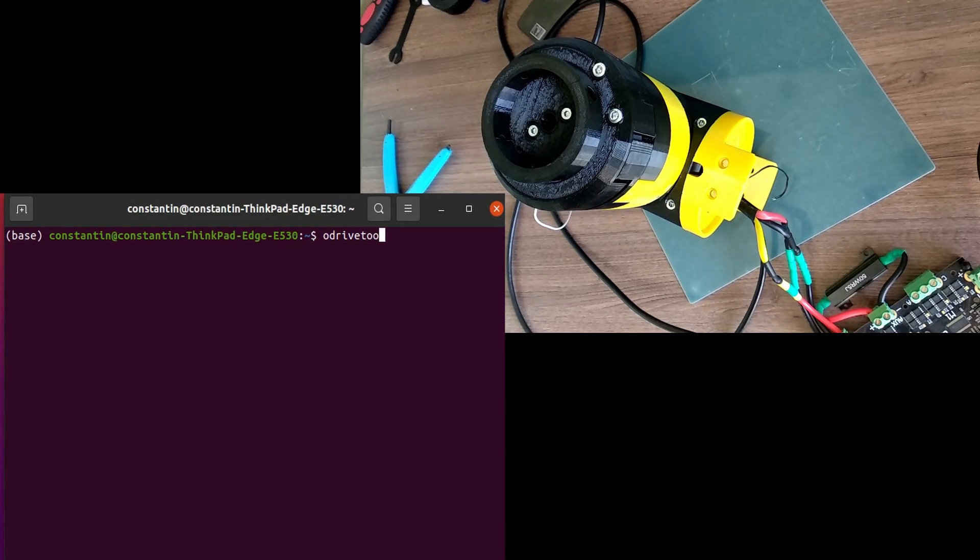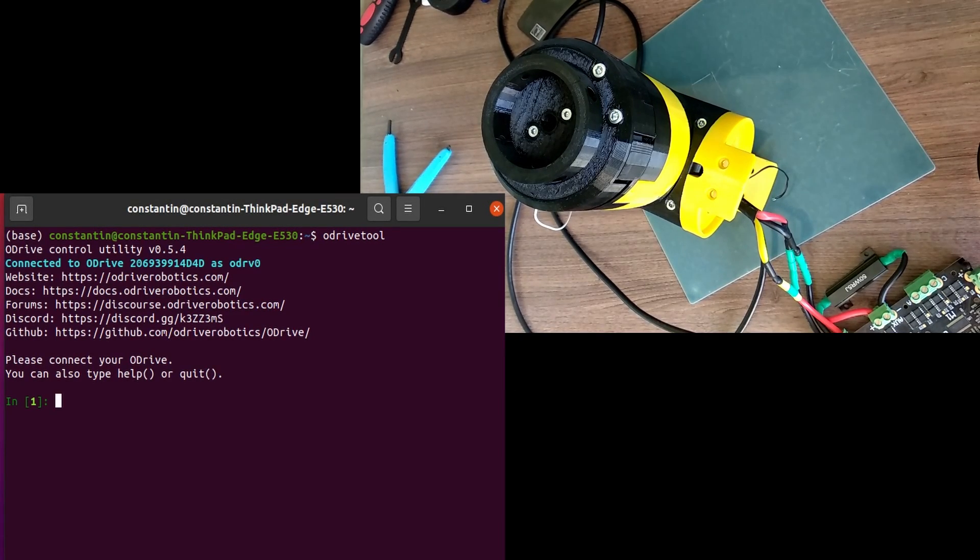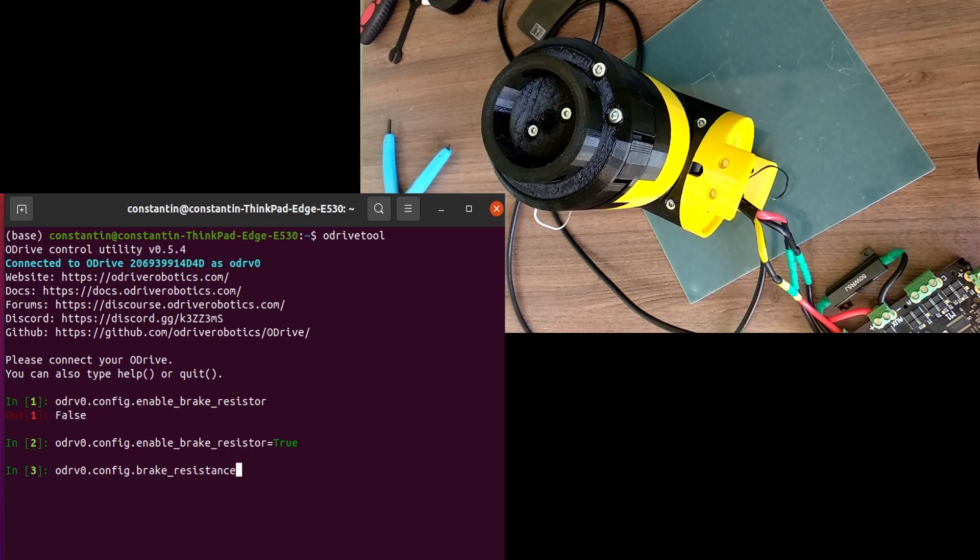Now, as we've finished with the assembly, we can connect the drive and move on to testing how everything works. First of all, we have to set some hardware parameters — specifically, enable brake resistance and set some motor and encoder parameters.